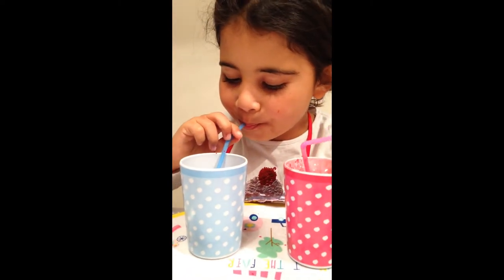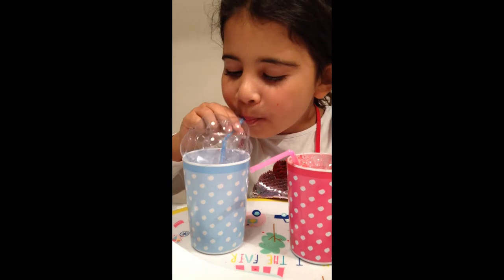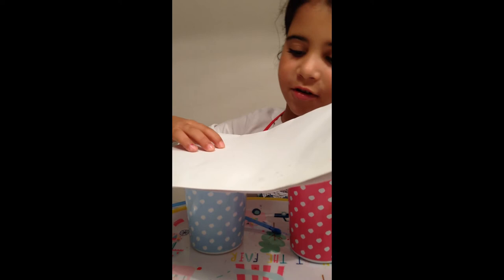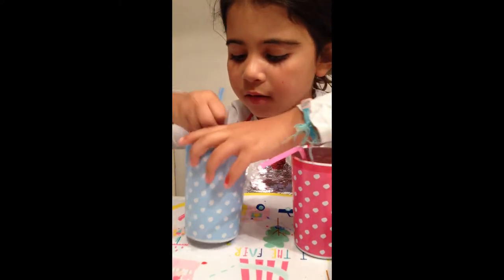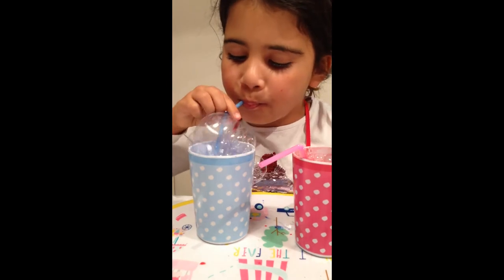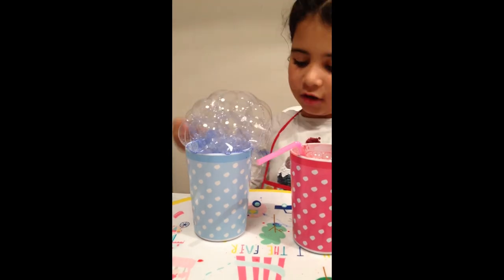Now I'm going to show you blue. A little bit more. Take the straw out. This has happened because Mia hasn't stirred the paint yet, so she's going to stir the paint. That's it. Now she's going to blow again. Blow a little bit more. Perfect. And now take the straw out.